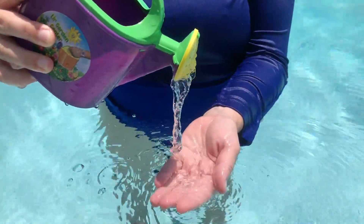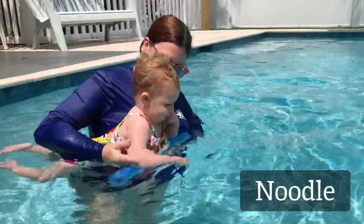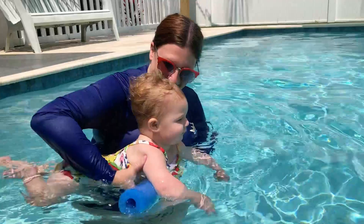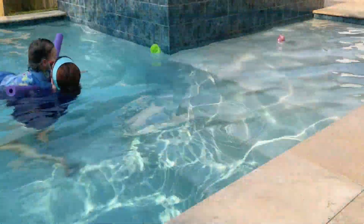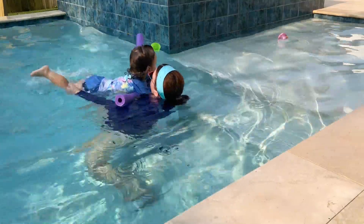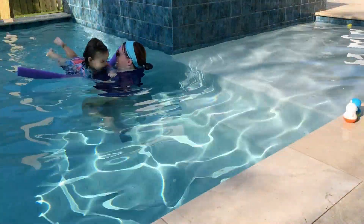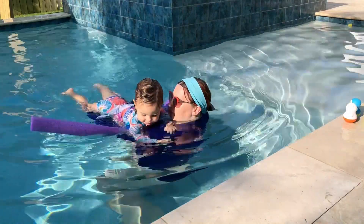Time for everyone's favorite pool toy, the trusty pool noodle. Cut to the right length, it's not just a fun floaty, it's a balance buddy. Perfect for practicing pulls and kicks while giving you, the teacher, some hands-free freedom to manipulate your child's legs and arms. These motions help focus on one thing at a time and help your little one build their muscle memory.